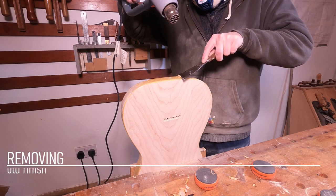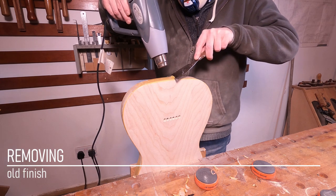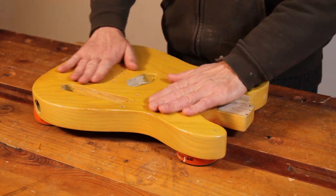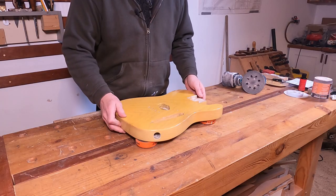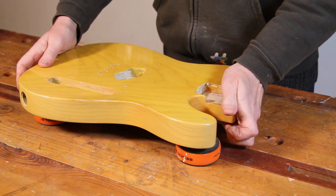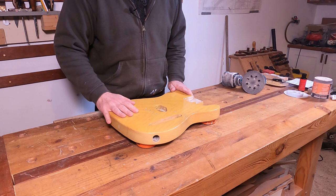Hi, welcome back to the workshop for episode two of the Telecaster refurbishment project. In this episode we're going to be stripping off all the old finish from both the body and the neck so we can have a really good look at them and figure out what needs doing before we proceed with the rest of the project. We'll pick up from where we left off last time where we got all the hardware off and appraised it for any damage — and there doesn't seem to be a huge amount that needs sorting out.